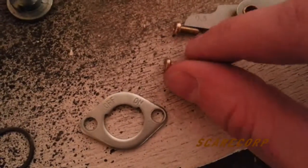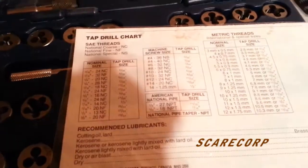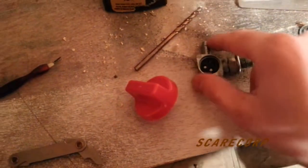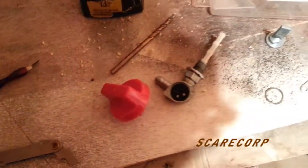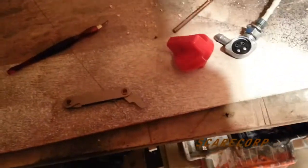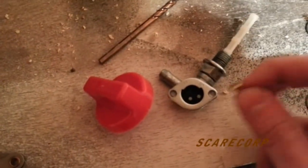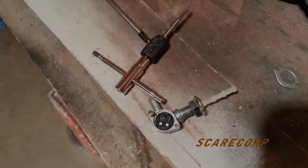Maybe I'll just cut off the end of this guy. I've got my tap set here and I measured this guy to about 0.5 - I have two of them. I'm going to get my 0.5 tap out, make a couple of holes in this piece, and then hopefully I'll be able to put this back on here with these couple of screws.